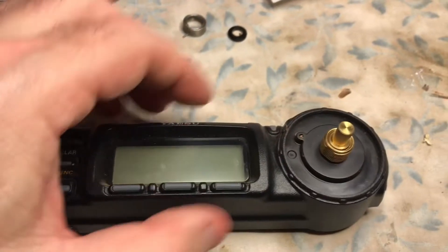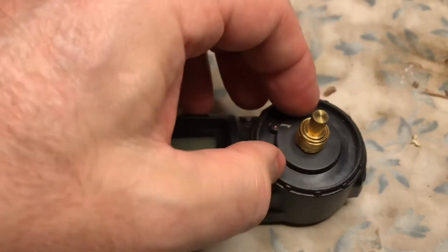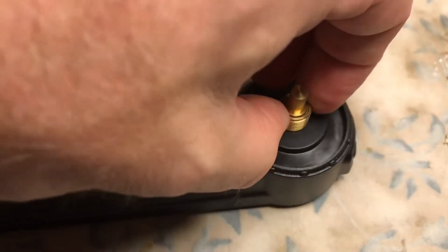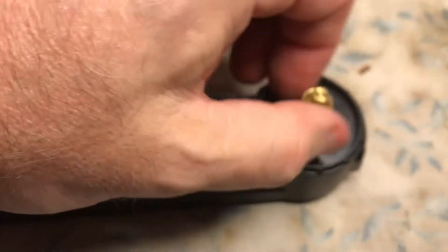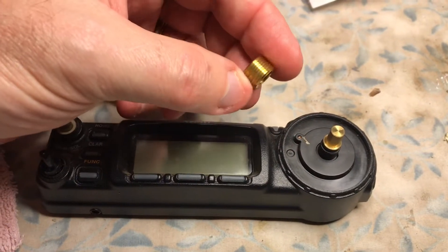Then this screw right here — it's loose right now — it's a brass nut that you need to turn hard to loosen it off, and then literally that comes off.